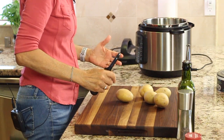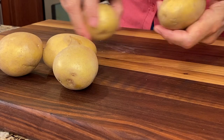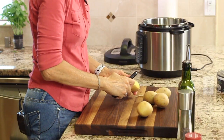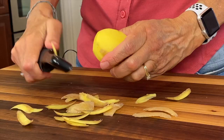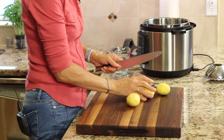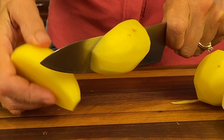So I'm using gold potatoes. You could use russet if you want to, but I think the gold works the best. You're going to want to take these and peel them. I'm using organic potatoes, by the way. Once your potatoes are peeled, you just want to cut them in half lengthwise, just like that.